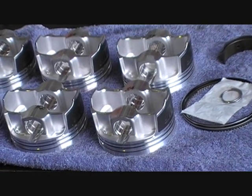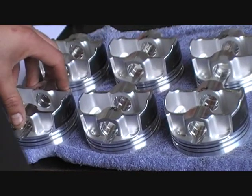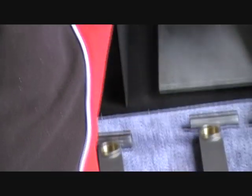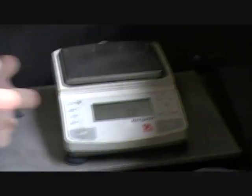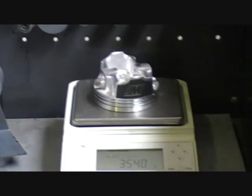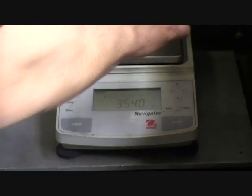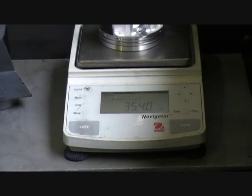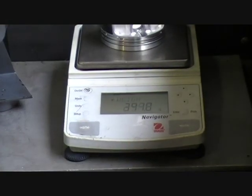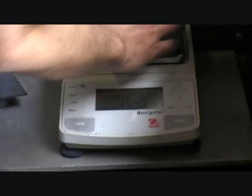Generally how we start, we usually weigh our pistons and pins first. I'm going to scale over here and run zero. All we do is simply weigh each one individually, and if there are any differences - we should weigh exactly the same with a good set of forged pistons - but we always check everything anyway to make sure it's right. So that one's half a gram over, so we'll be touching that up.